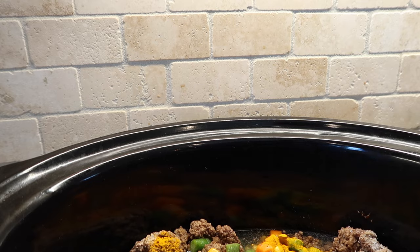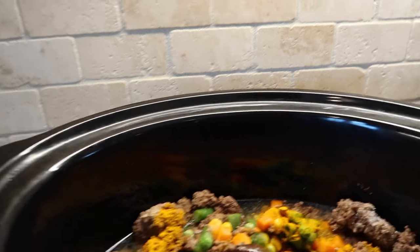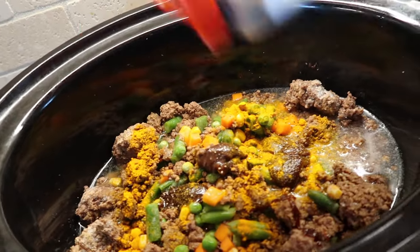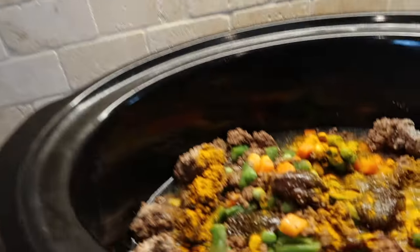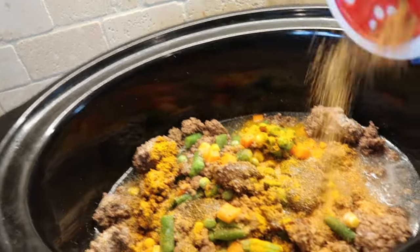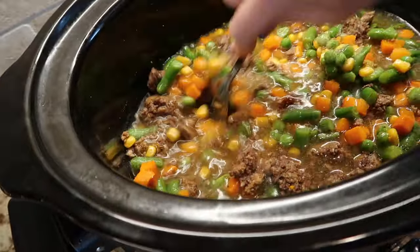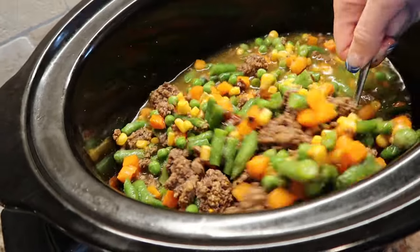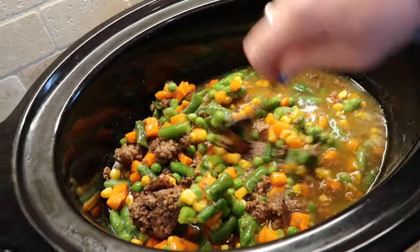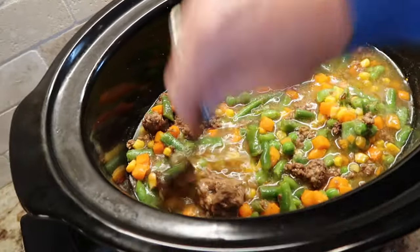It has a little bit of color but hopefully that will get camouflaged or my family doesn't ask. Creole seasoning — and I think I'm going to need more water, definitely. I'm just throwing everything in here frozen. I'm going to turn it on high to get it started, then come back and check and taste periodically and add whatever I think it needs.